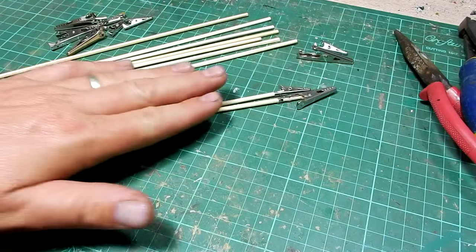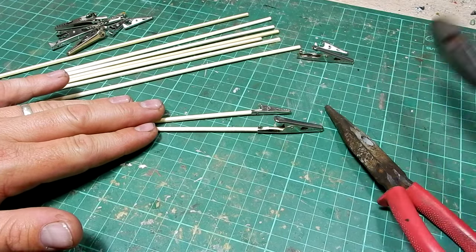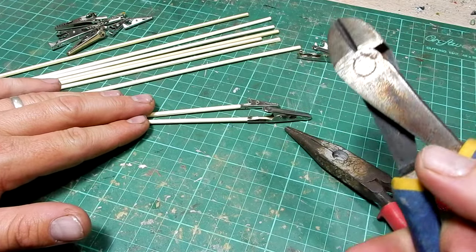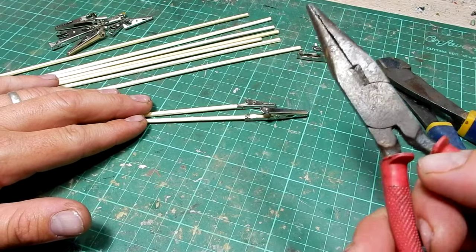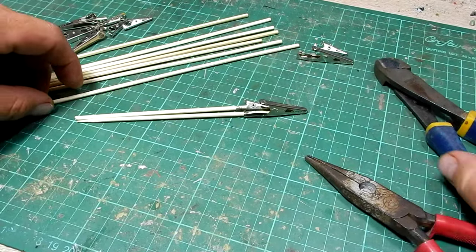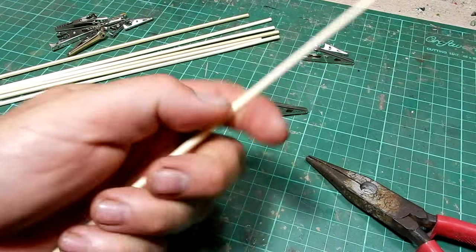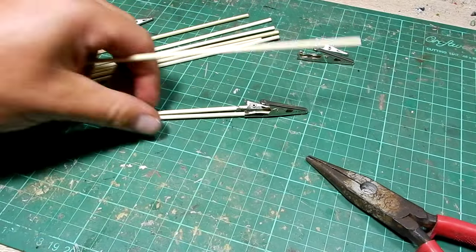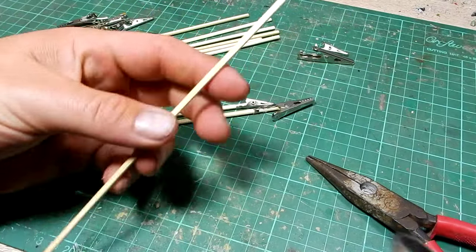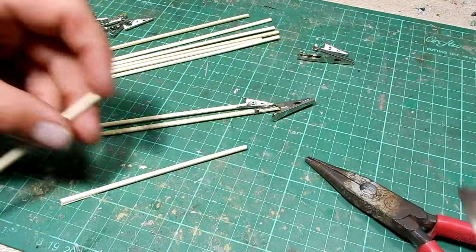It's pretty straightforward to actually make these. All you'll need tool-wise is something to cut the skewer — in this case I've just got a big pair of side cutters — and something to crimp them, so I've just got a pair of pliers here. Depending how long you want them, some people use the whole length. I prefer to use half the length, so I'm just going to cut these roughly in half — it doesn't have to be super accurate, just cut them in half.